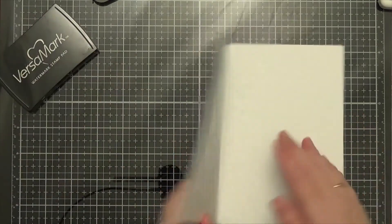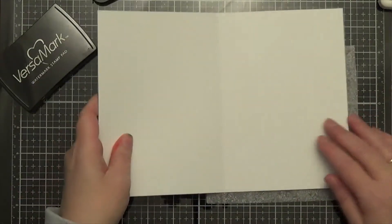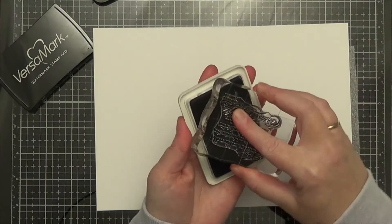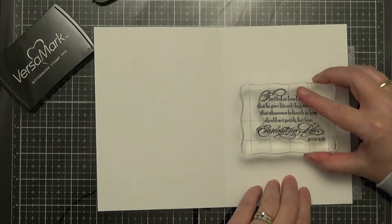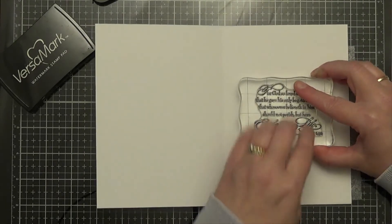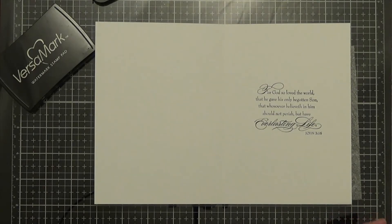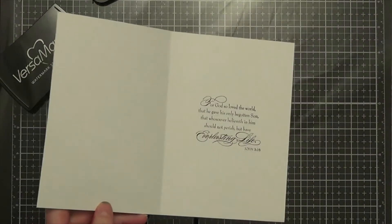Now I'm going to open up the inside of the card and stamp my internal sentiment first. I'll pull my little foam thing from the Close to My Heart insert and grab my archival black ink to ink up the stamp. This one is John 3:16 — "For God so loved the world that He gave His only begotten Son, that whosoever believeth in Him should not perish but have everlasting life." This is a beautiful script for inside the card. With the archival ink it's nice and crisp. I went through and did the rest of the other 12 cards in just a matter of a few minutes.